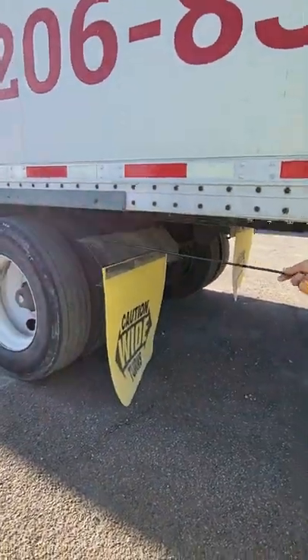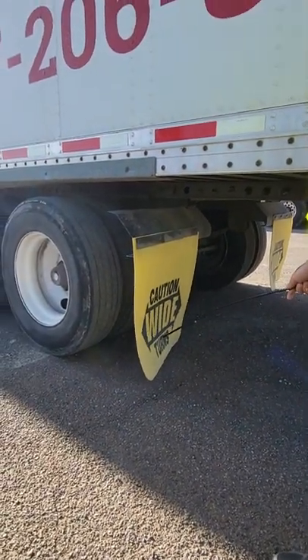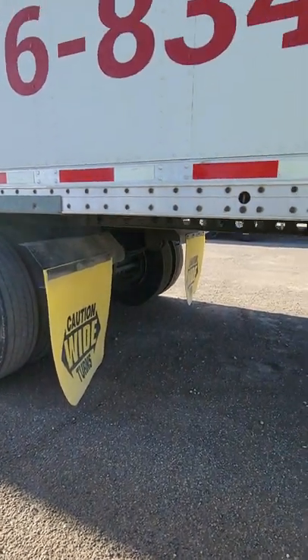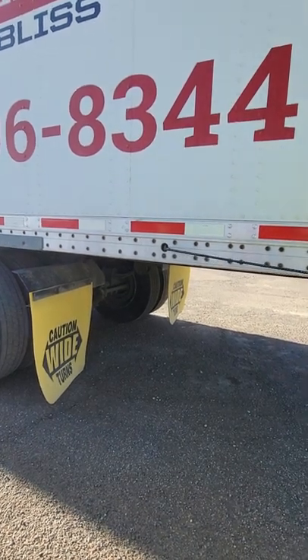Mudflap bracket — properly mounted, secure, not cracked or broken. Mudflap — properly mounted, secure, and no more than eight inches off the ground. Door tie — properly mounted, secure, not cracked or broken.